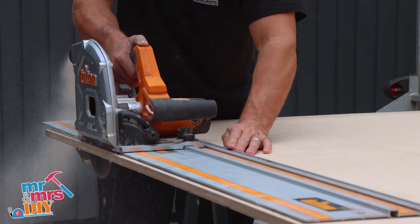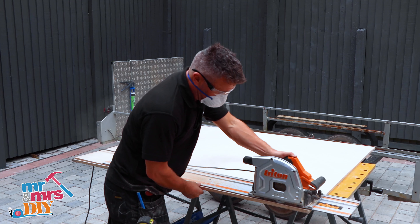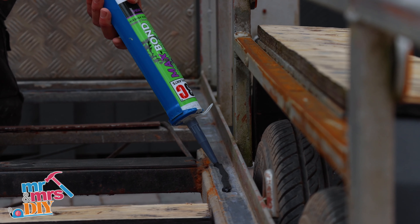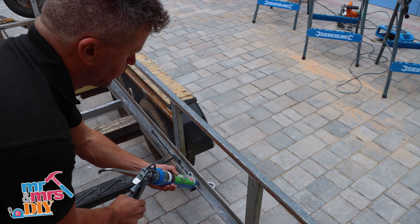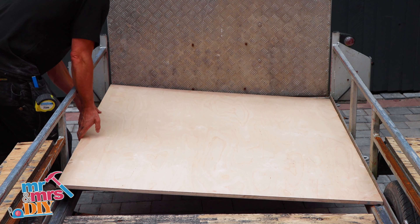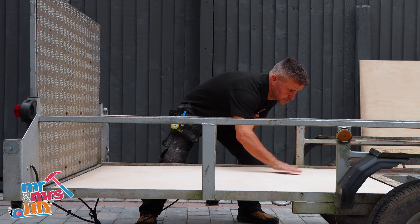Next I took some measurements and cut down my 18mm marine ply using a circular saw. I then applied 3C's Max Bond Powerful Hybrid Polymer Adhesive across the bottom edge of the frame where the boards are going to be lying. Then I laid the sheets on top of the adhesive, pressing down with my hands.